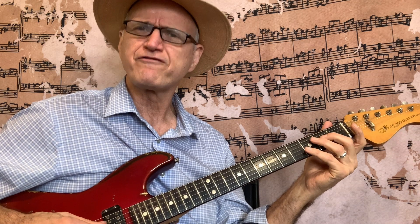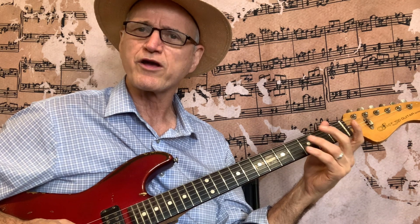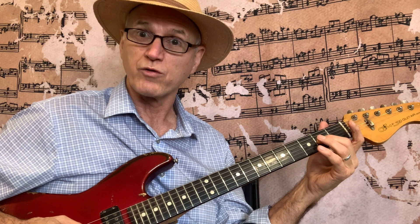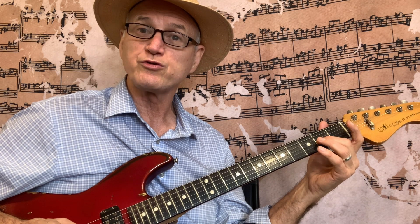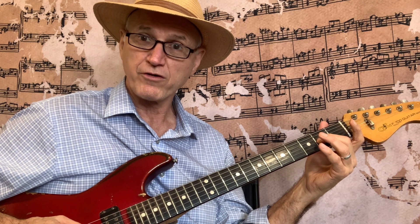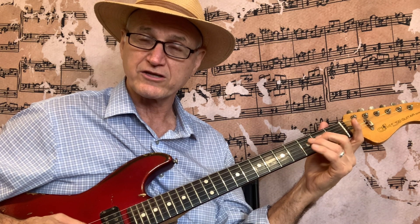Now we're going to do the fragment using the 4th and 3rd string. 4th string: 0, 2, 3. 3rd string: open, 2. The 3rd string is the only one that has only 2 notes. Then go back down: 2, 0, 3, 2, 0. 4th string: 0, 2, 3. 3rd string: 0, 2. Go down: 2, 0, 3, 2, 0.